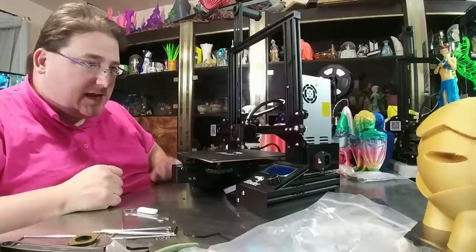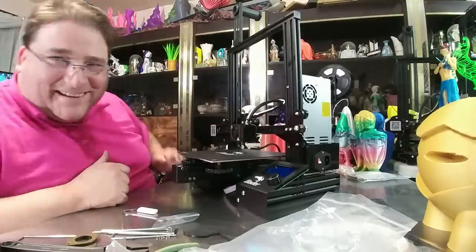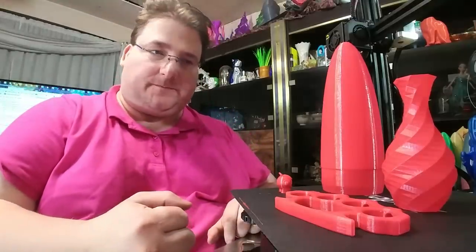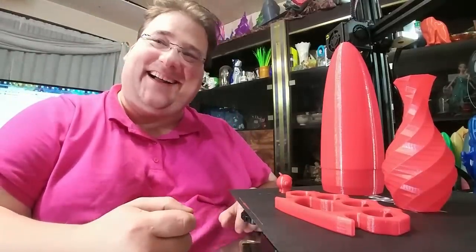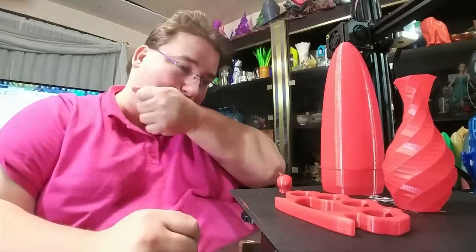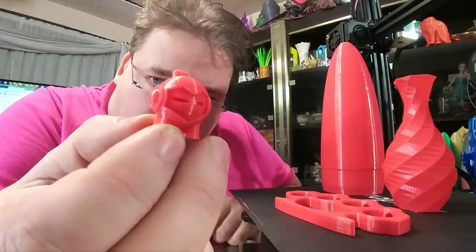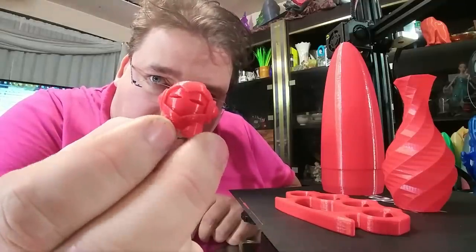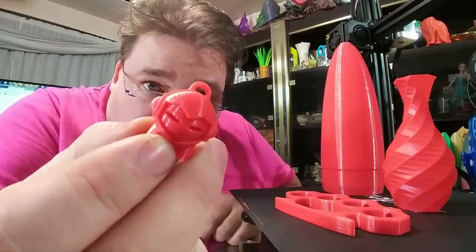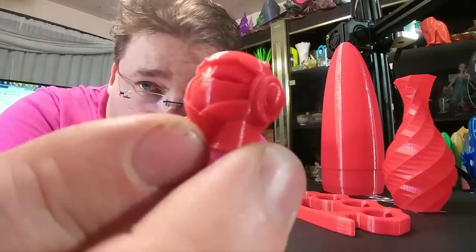Spool holders installed, compression fittings installed, wires are laced up, all the switches are plugged in. We are ready for first power up. My initial test prints on the Ender 3 Pro are finished. The first print was the little Marvin and it is pretty darn close to perfect — it's really good. Even the zipper line is barely visible. Really clean Marvin.